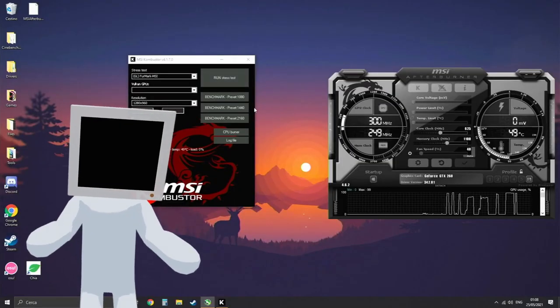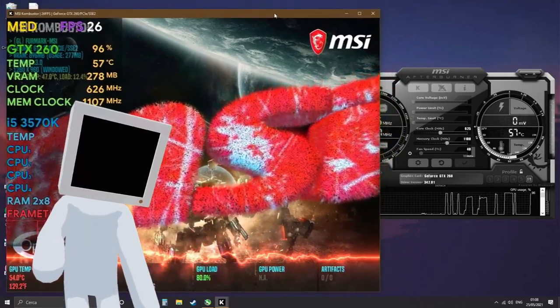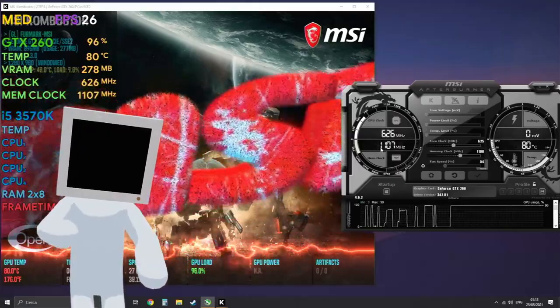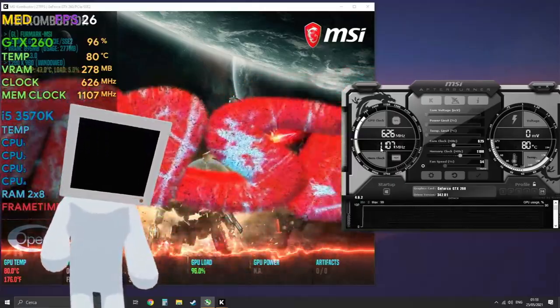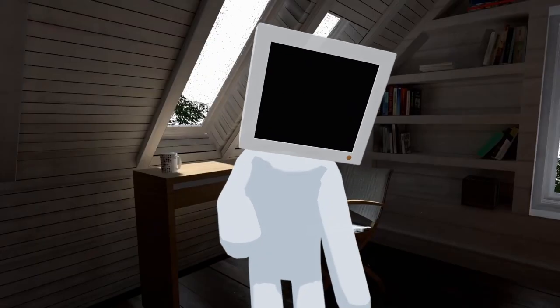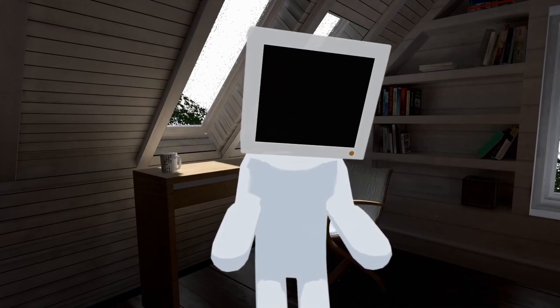Anyway, when all was good, I fired up MSI Afterburner, then I opened MSI Kombustor to bring the GPU to its max. I left it running for about 10 minutes and got a maximum temperature of 80 degrees Celsius. I honestly was expecting a lot worse, which we can maybe get with overclocking.